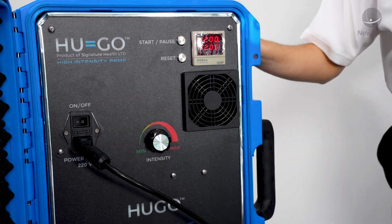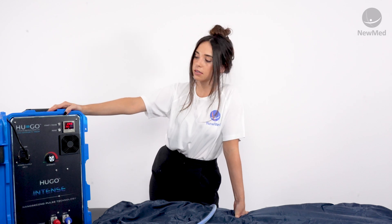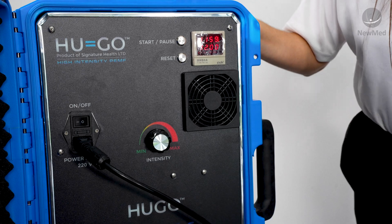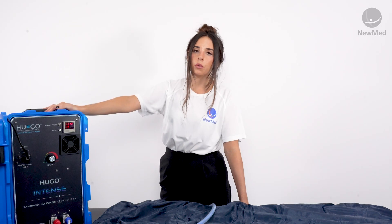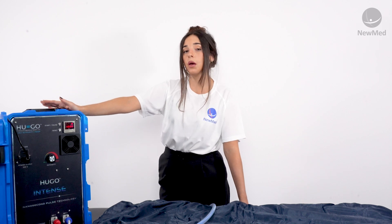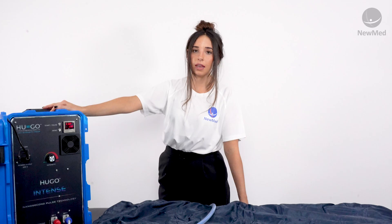You'll then hear the fan inside the device start to operate. The timer on the Hugo is preset to 12 minutes. When you're ready to start, click the start button and the timer will begin to count down. For your first few sessions we do recommend a low and slow approach — keep the intensity dial on the lower end and keep your sessions to a maximum time of three minutes.